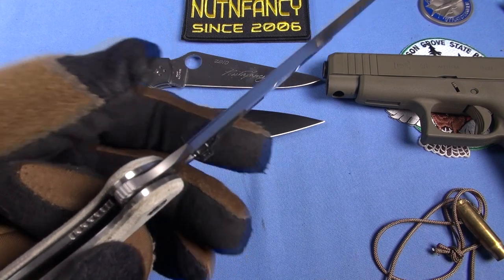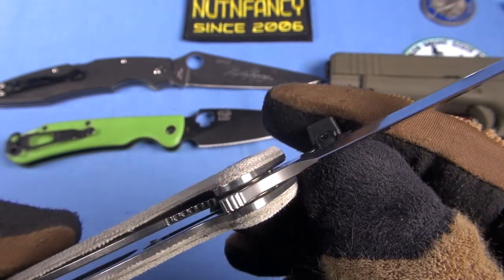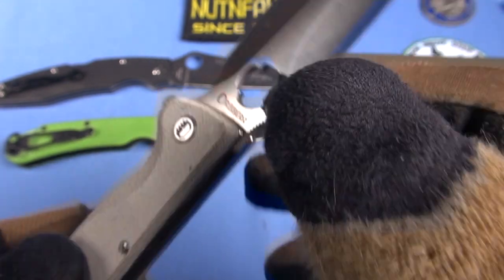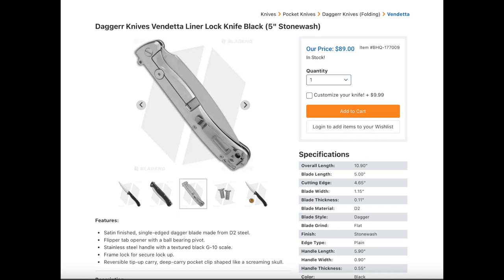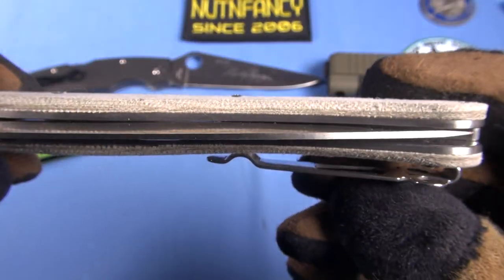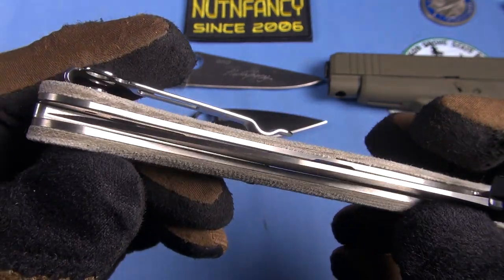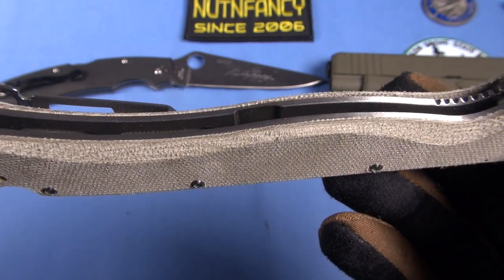Let's look at the lockup of the Vendetta — perfection. At the pivot point we have ball bearings, which is outstanding. There's a captured liner lock — the timing is kind of early, but it will wear in and the lockup is tight, very tight. The flipper tab is perfect — no sharp edges, some jimping on it, easily accessible and really fast. Centering is a little to the left on this particular Vendetta, which I bought from Blade HQ for the review, but it's still not rubbing. The liners are milled out properly.